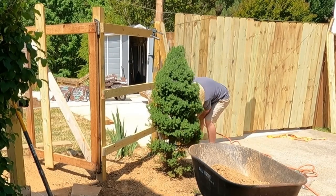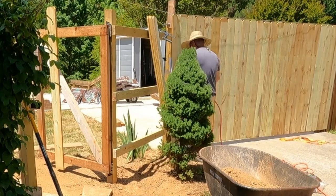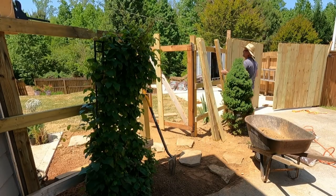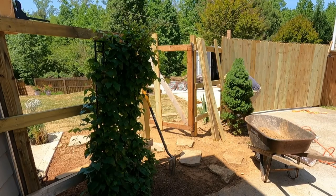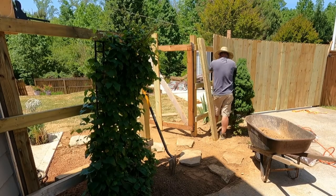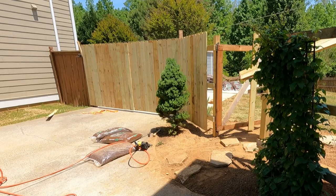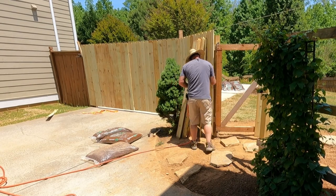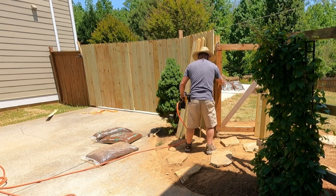Once all the pickets are in place, I'm able to swing the gates and they open and close just fine. We'll be adding some latch hardware and gate hardware in another video, so stay tuned for that. I was able to take all the temporary blocks down, the string lines, and all the clamps, and put everything away. The fence has no hardware showing from the front — it looks like one smooth continuous fence and you can't really tell where the gates are from the street side, which is the look I was going for.